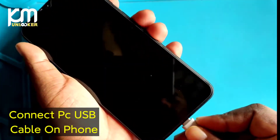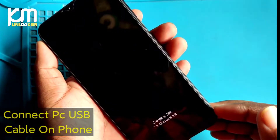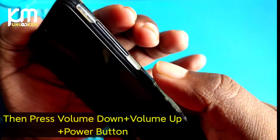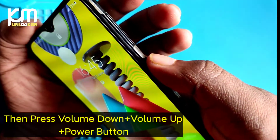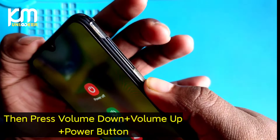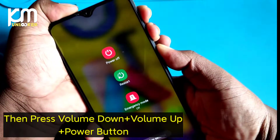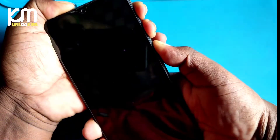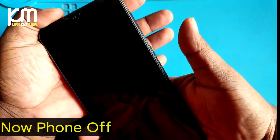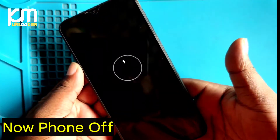First, connect your phone to your computer with a USB cable. Then turn off your phone by long pressing the volume up plus volume down plus power button together. After completing, turn off your phone.